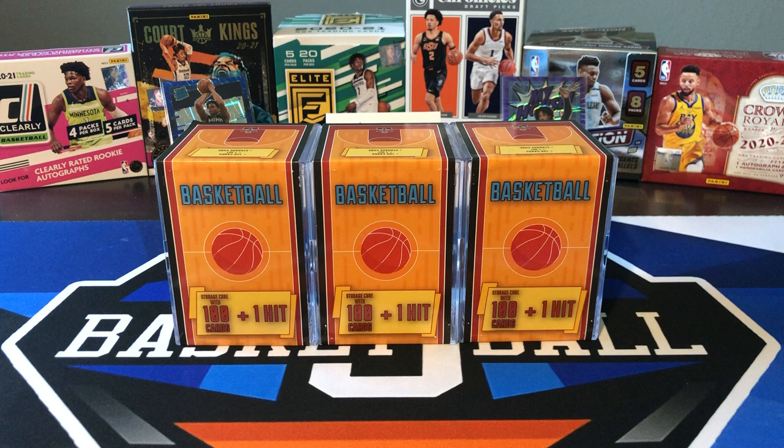What's going on, ballers? Thanks so much for tuning in again, and welcome back to another Big J Basketball Box Break video.